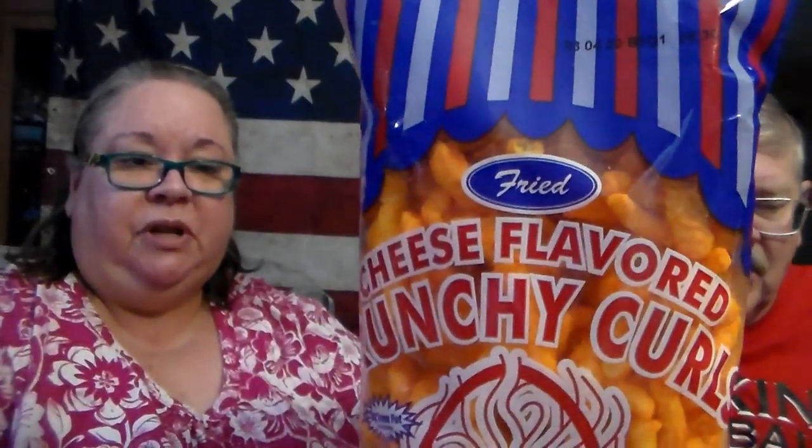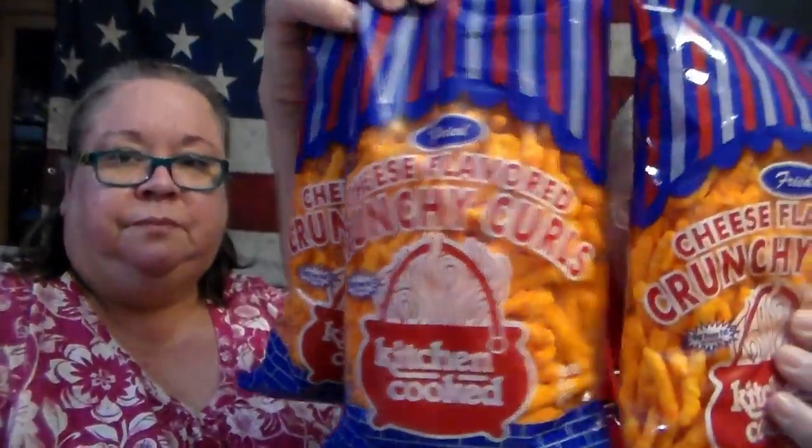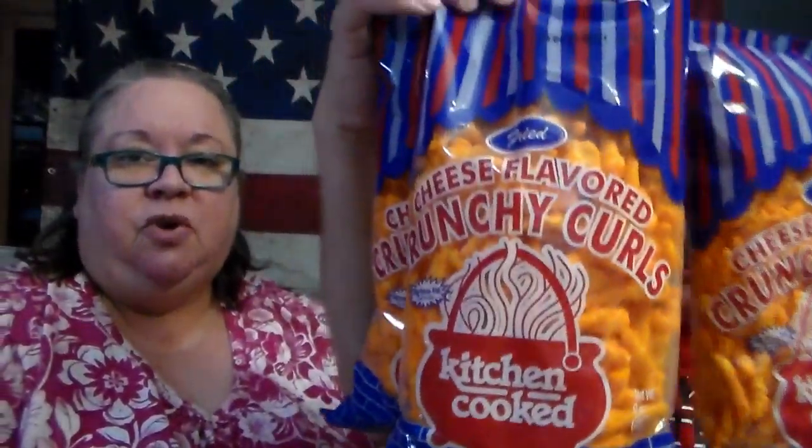We have a company out here called Kitchen Cook that makes really good chips, and they also make these cheese curls. They were 99 cents on sale, so I bought three bags of those.